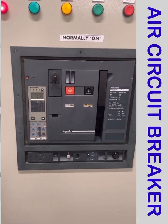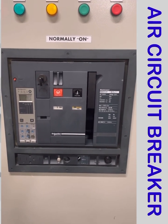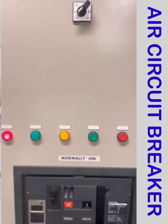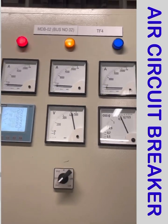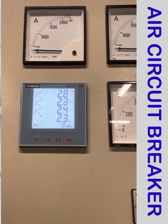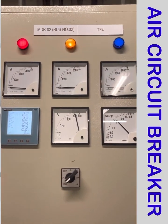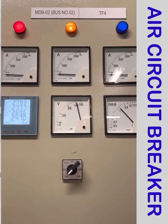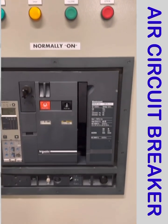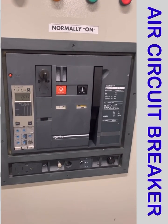Hello, I am in front of an air circuit breaker, also called an ACB. This is the main incoming breaker connected from the transformer. You can see the ammeter, voltmeter, and multiposition meter where you can check voltage, current, frequency, and energy. These are the indication lamps for R phase, Y phase, and B phase, so we can know the presence of each phase. Today our discussion is about how we can set and understand the long time, short time, instant, and ground fault current of the breaker.